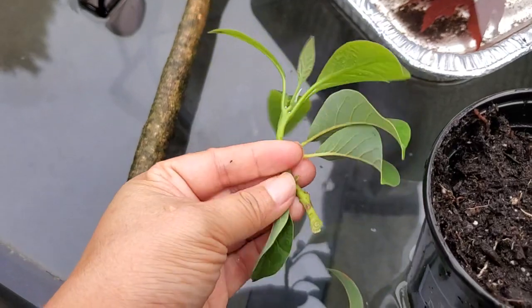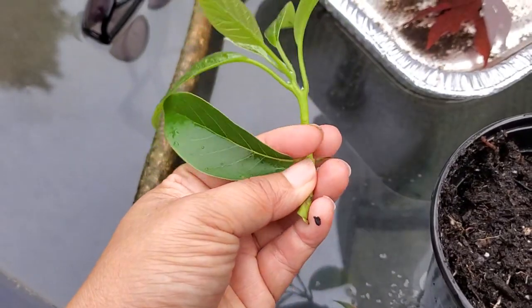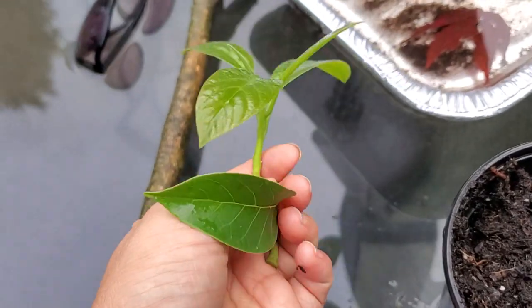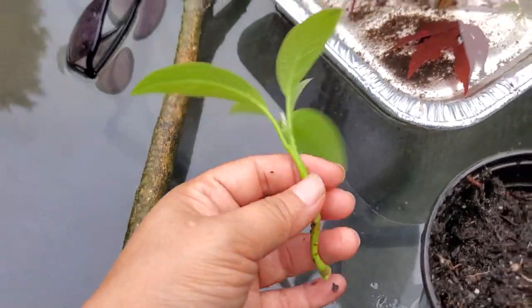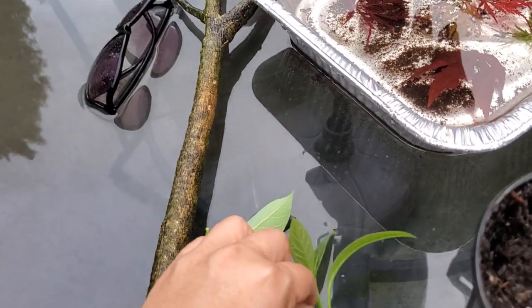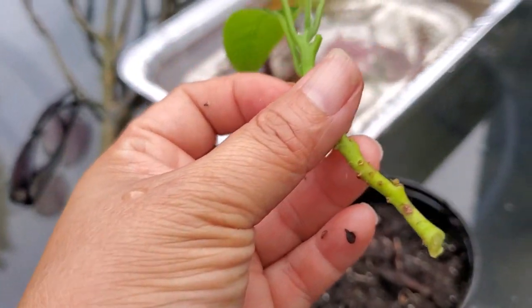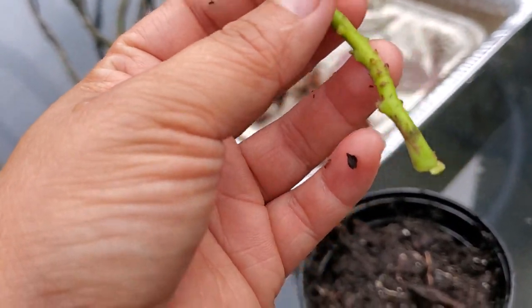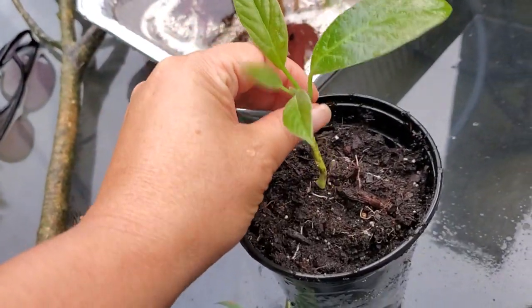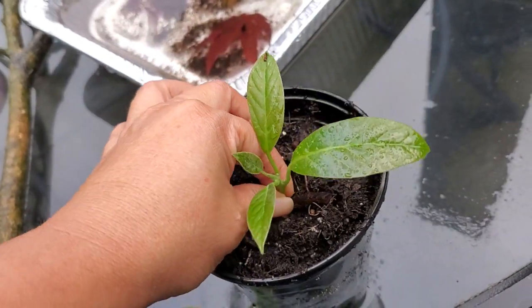I'm going to shed these leaves on the bottom, because that's where all the little nodes are that have the higher concentration of hormone. I think I'm going to leave maybe three leaves. I could dip it in hormone to give it extra help, but I find the hormone doesn't seem to work for me as much. Most of my stuff I don't really use the hormone. I've tried it on roses and stuff, but the roses still rot out. It still does the same thing.